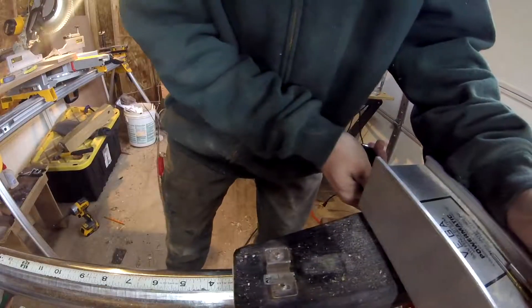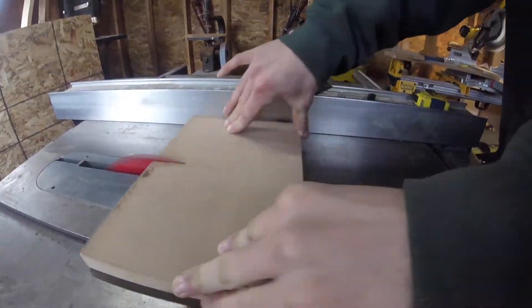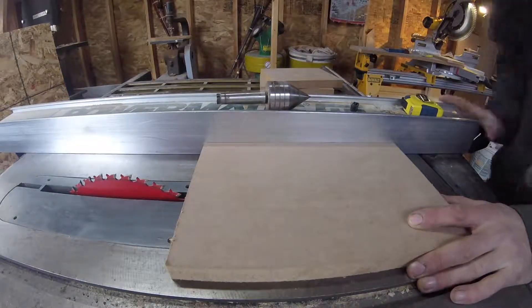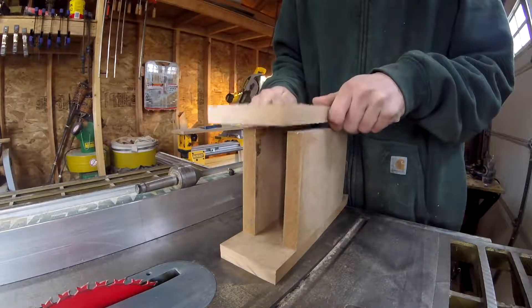After making two cuts on the miter saw, I can move over to the table saw and rip my pieces in half. I'll put the pieces together just for a test fit, before gluing and screwing them.